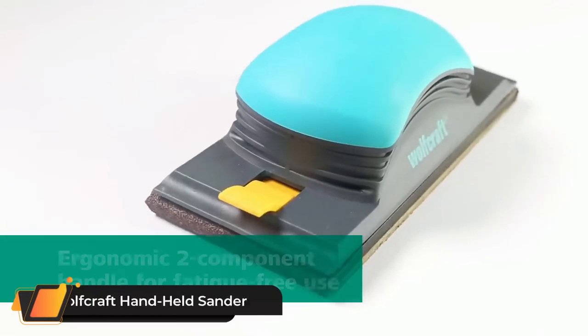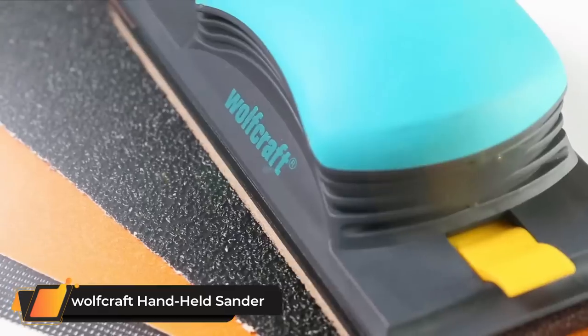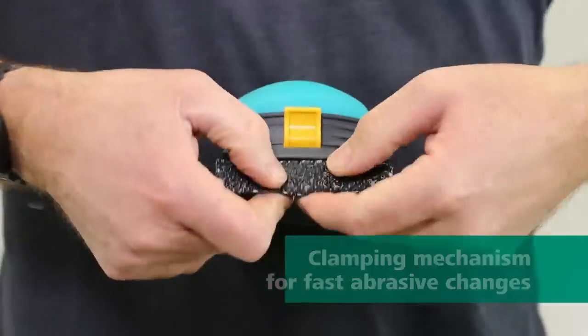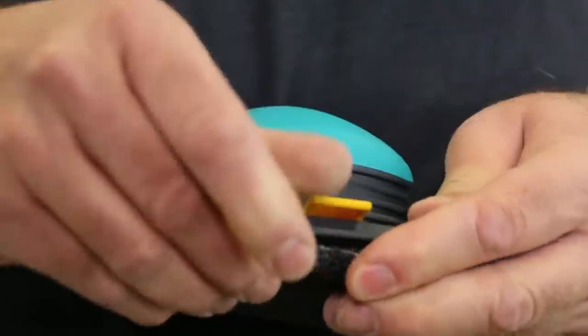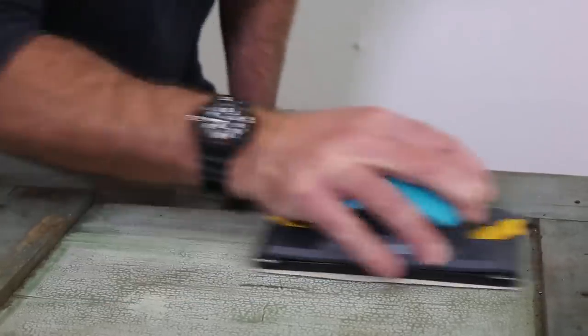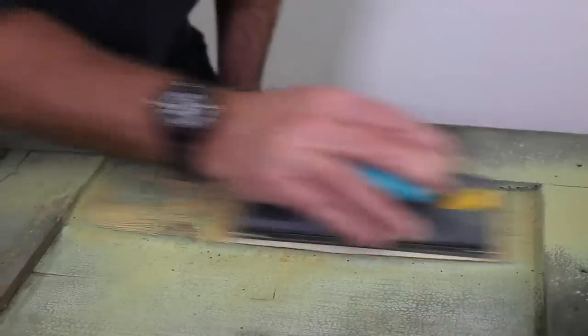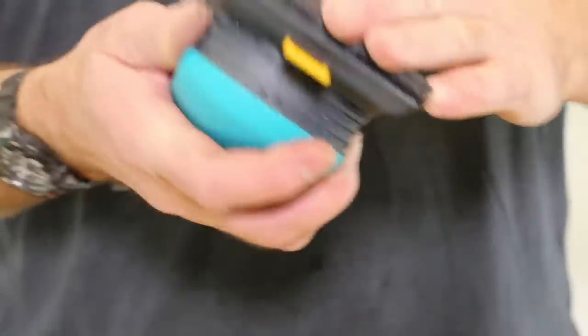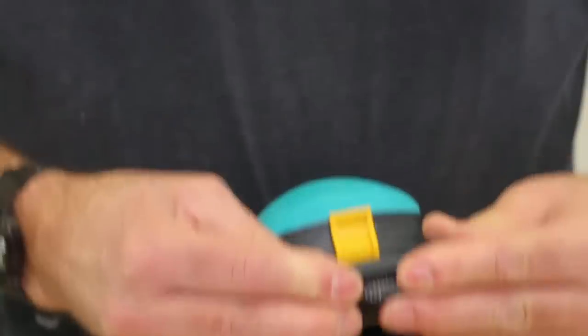Wolfcraft's Hand-Held Sander. The hand-held sander for 115 x 280 mm grit cloths is an effective and comfortable way of sanding plasterboard surfaces. The two-component handle fits pleasantly in the hand thanks to its soft zone and supports fatigue-free working. With the optionally available telescopic handle, you can easily carry out overhead work on ceilings and sloping areas.